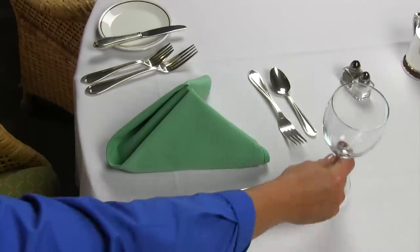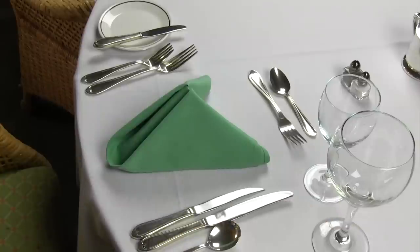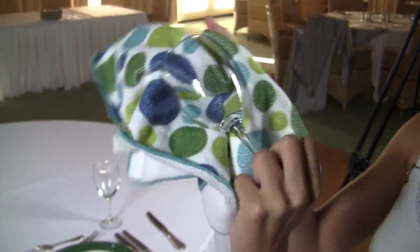Once all the silver is down you can begin setting glassware. Glassware is set right above the dinner knife. Check for water stains and lipstick stains before placing them on the table.